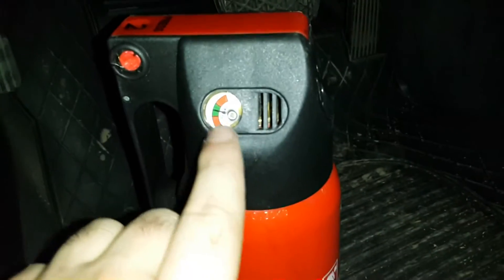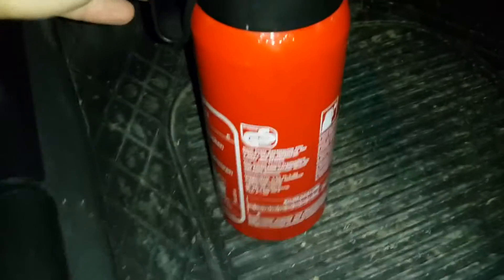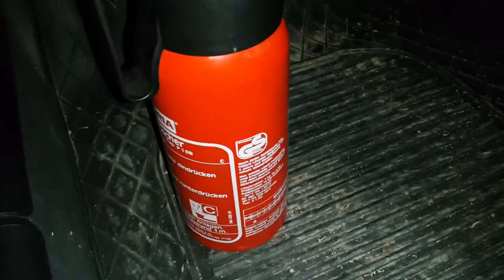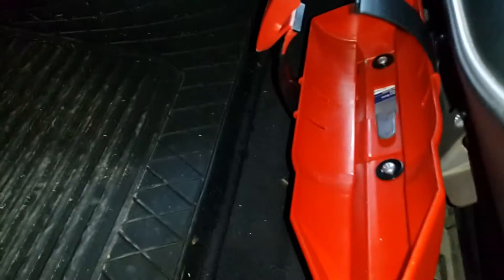Some Mercedes have this thing from the factory. In my situation, my car did not have it, and that's why I decided to buy a fire extinguisher mounting kit and install it. You can buy this part on eBay — there are a lot of choices.